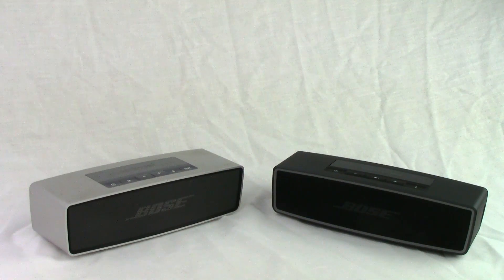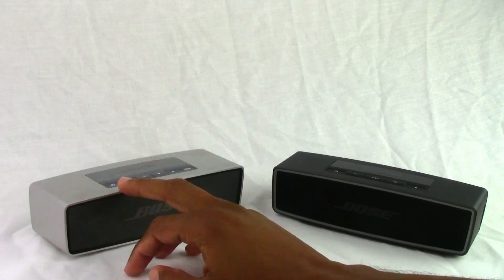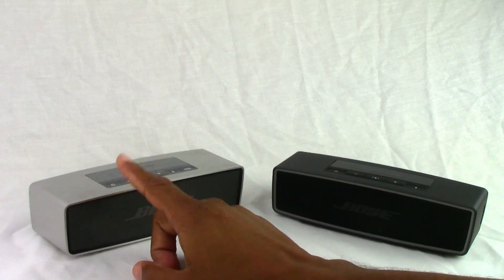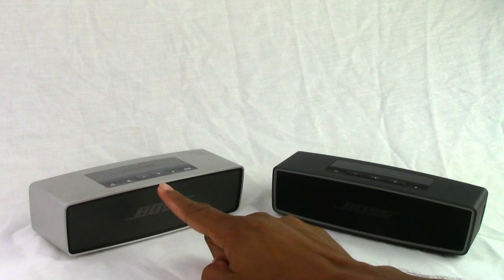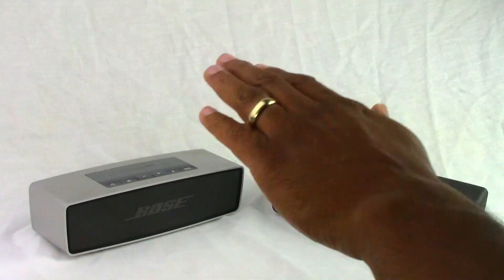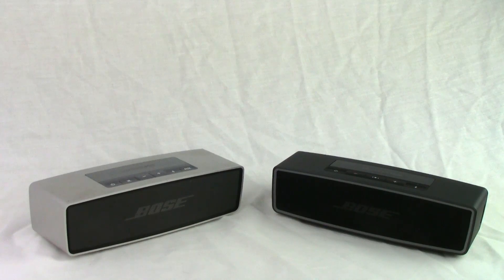Next category is price. The Bose SoundLink Mini original is going for $179, and you can actually get it on Amazon for $159, whereas the new Bose SoundLink Mini 2 is going for $199, which was the original price of the SoundLink Mini. So the SoundLink Mini 1 takes the price category because it is just a hair cheaper. They did drop it, but they did keep it around.